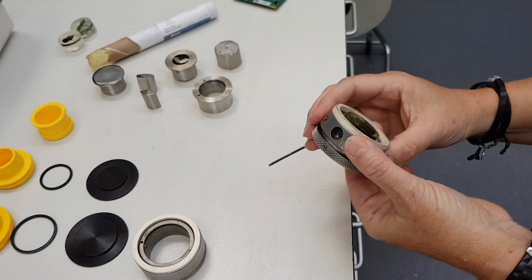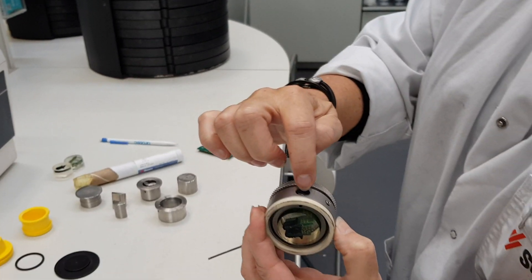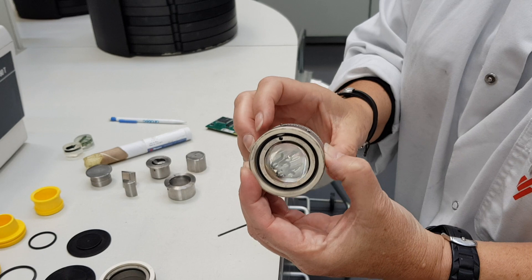So now the sample is completely at the level of the ceramic ring. Of course this should not be opened again, because as soon as you open this screw, you will not have the same position again.